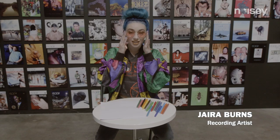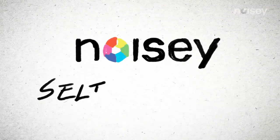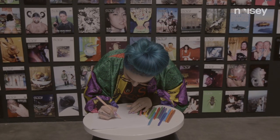Hey guys, this is Jarrah, and this is gonna be my interesting self-portrait. Oh my god, I'm gonna look like an alien. I can already tell.